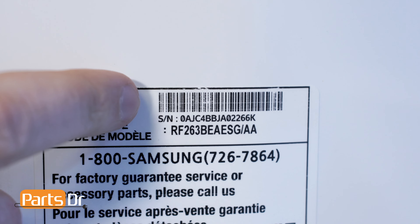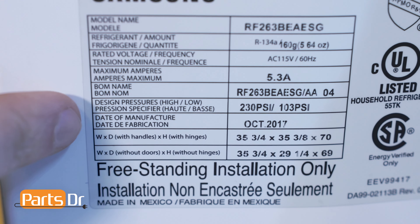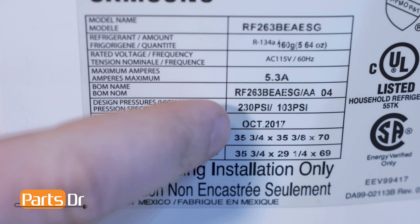The serial number is usually located next to the barcode, and it's abbreviated S/N for serial number. The manufacture date is listed on the tag as the date of manufacture.